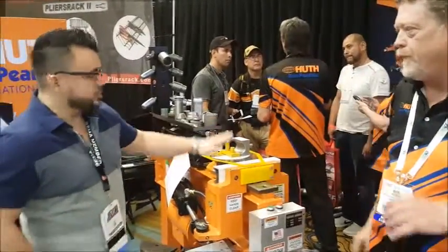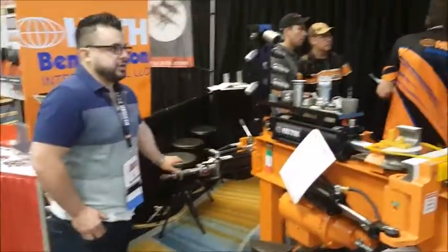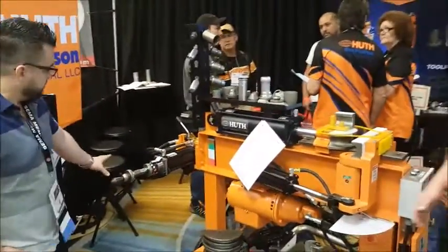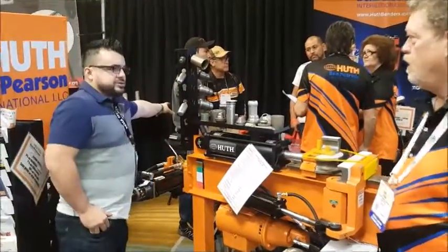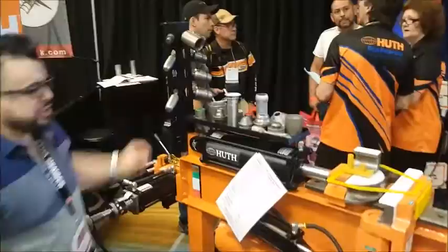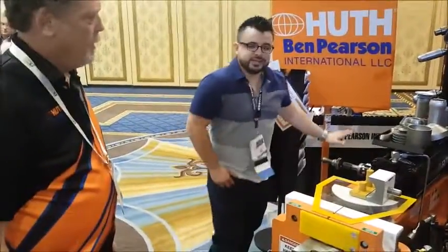This basically does the bending part of it. This right here is the expander. So it's basically three tools in one. And here is the sludger area — that's solid tool forming. So we've got the sludger area, the bending area, and the expanding area. Three tools in one.